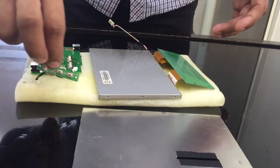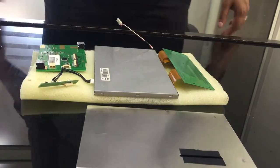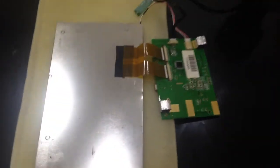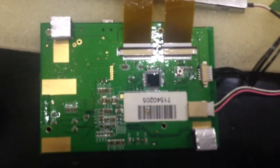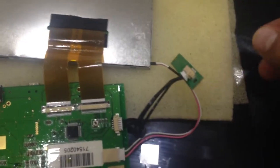We are almost done. We have applied the coating on the display, the display board, and the brightness controller. We will be drying this using the heat gun before pouring water on it.